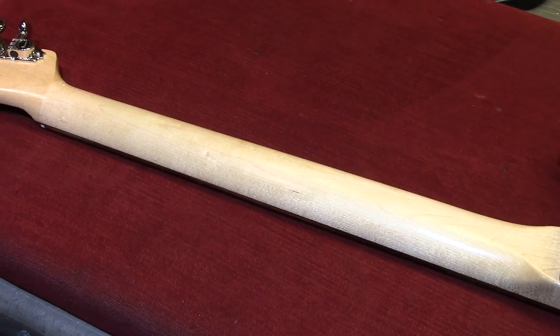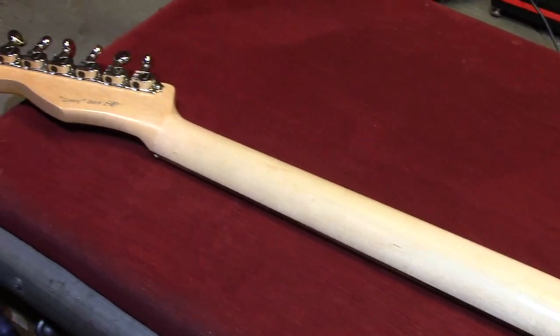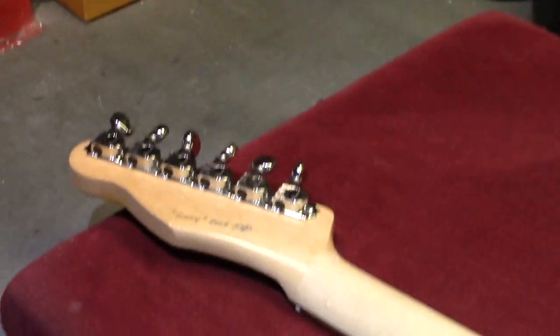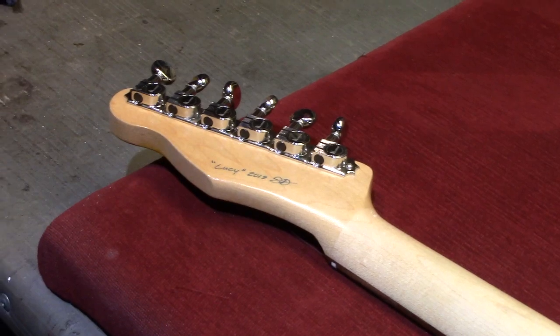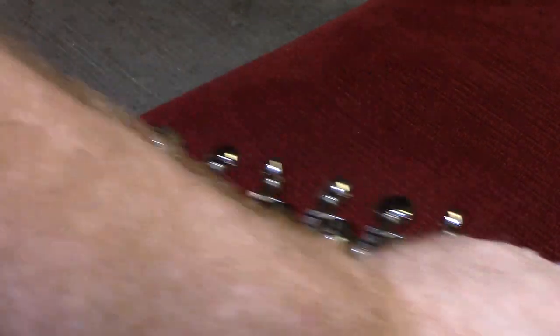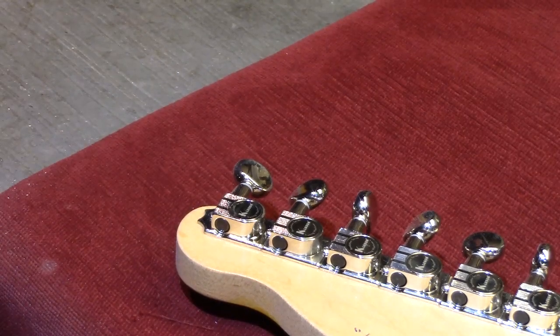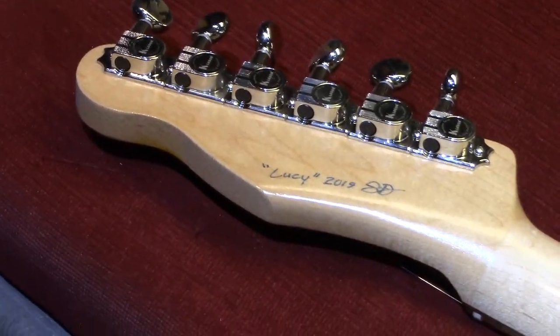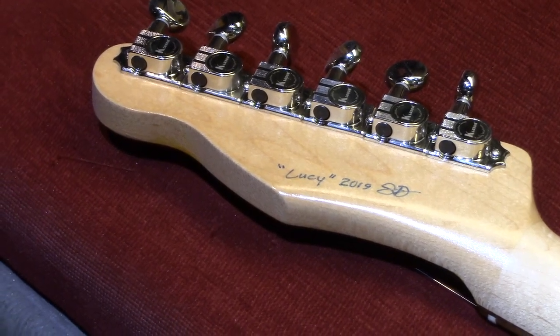As a result, the truss rod adjustment is at the head. You can also see that I have clear aged nitro lacquer on the back of the headstock. The finish on this neck was a single coat of nitro lacquer — just one. I wanted to be able to wear through it eventually, but I also wanted it to be protected.